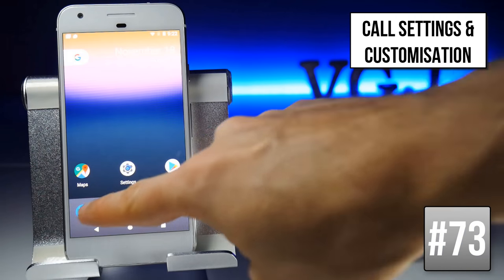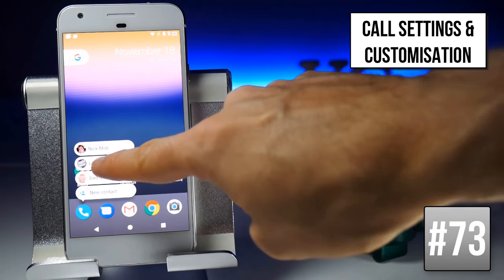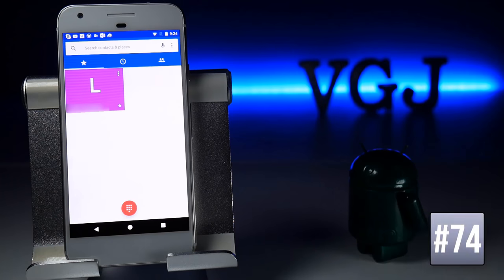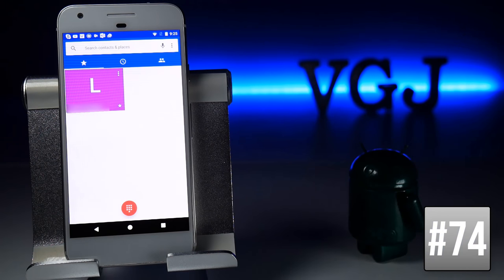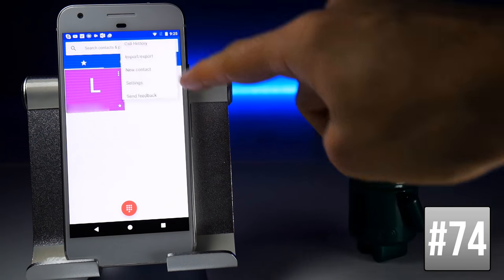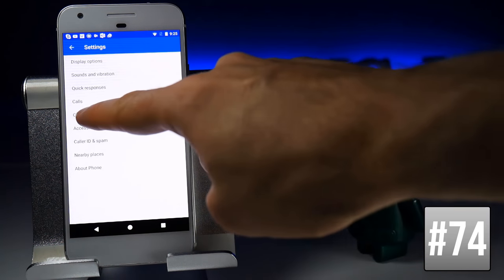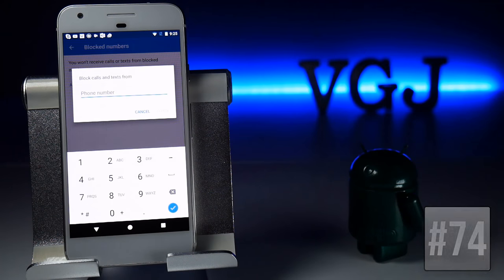Long-pressing the phone icon shows favourite contacts, and you can drag one to create a favourite shortcut on your home screen. To block a number, go to the Phone app, tap Settings in the top right, go to Call Blocking, and add the number you want to block.